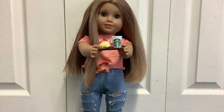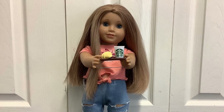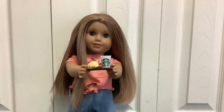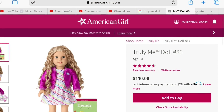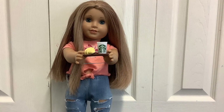Before this video gets started, please help us get to 200 subscribers. If we do, I'm gonna order a doll and open it on video. This is the doll I think I may order. Anyway, enjoy the video.